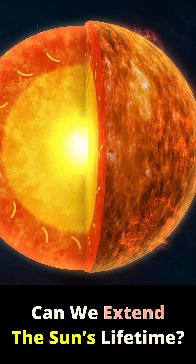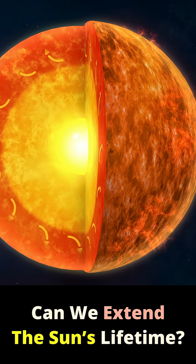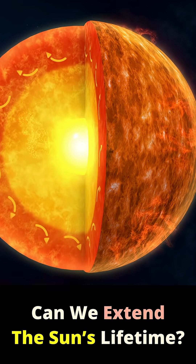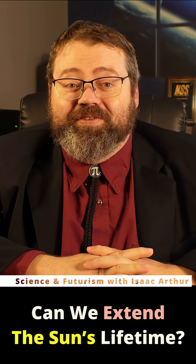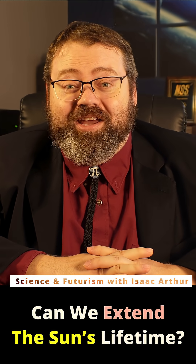One way to slow this clock is starlifting — using powerful magnetic fields or targeted heating to pull material off the Sun's surface. We could then filter out the helium and heavier elements, the metals, that actually accelerate fusion, and drop the hydrogen back in, effectively cycling out the waste that ages the star.